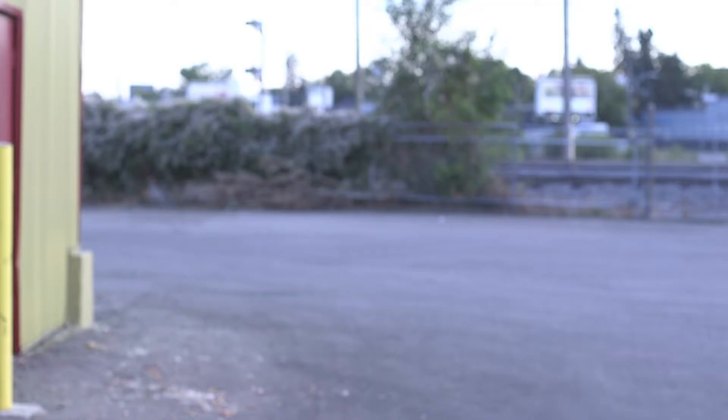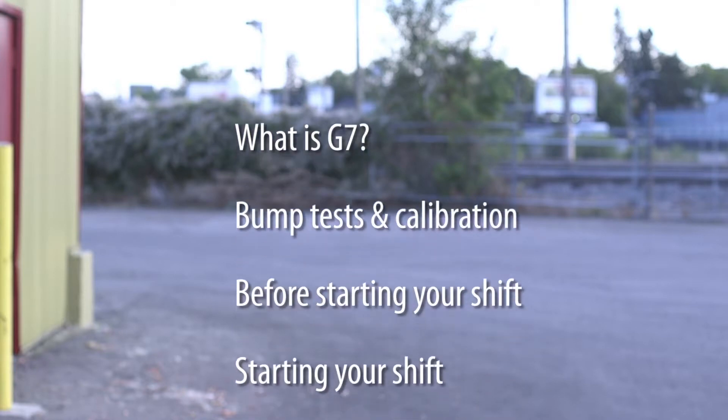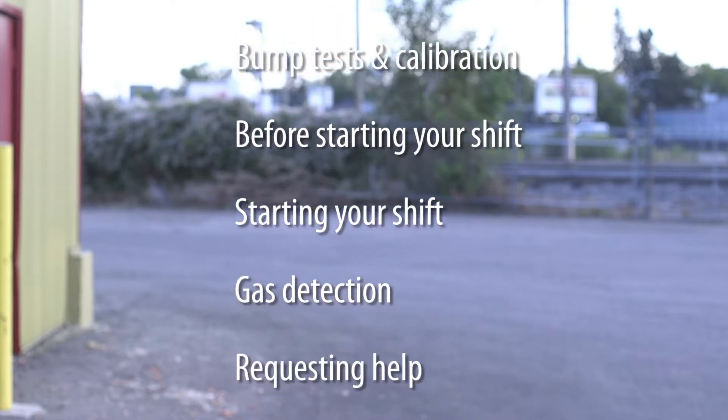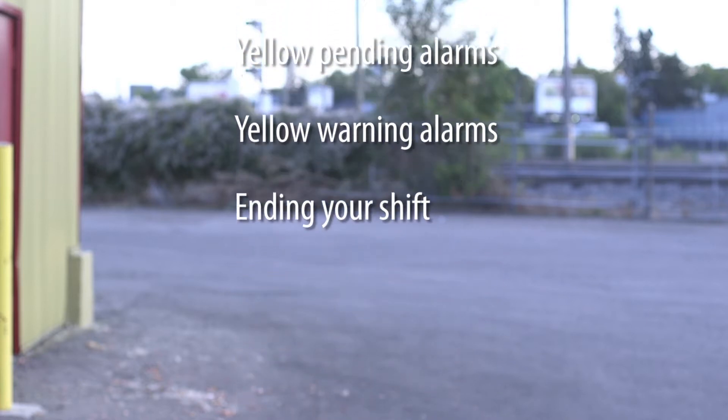In this training video you will learn the following: what is G7, bump tests and calibration, before starting your shift, starting your shift, gas detection, requesting help, yellow pending alarms, yellow warning alarms, and ending your shift.